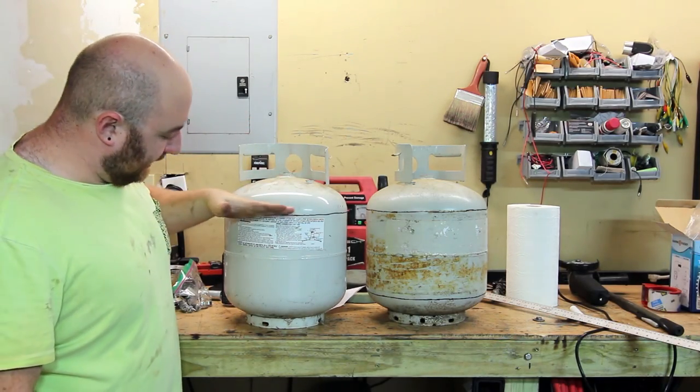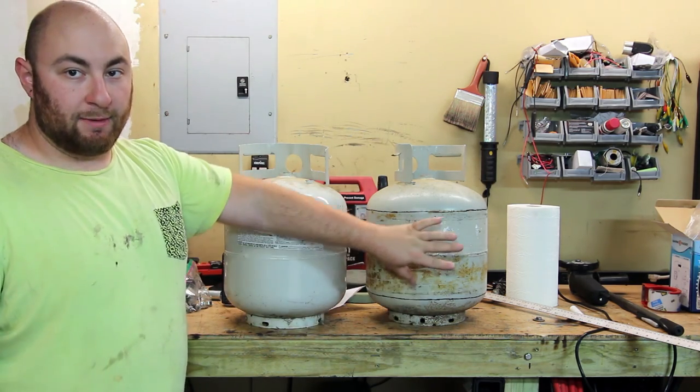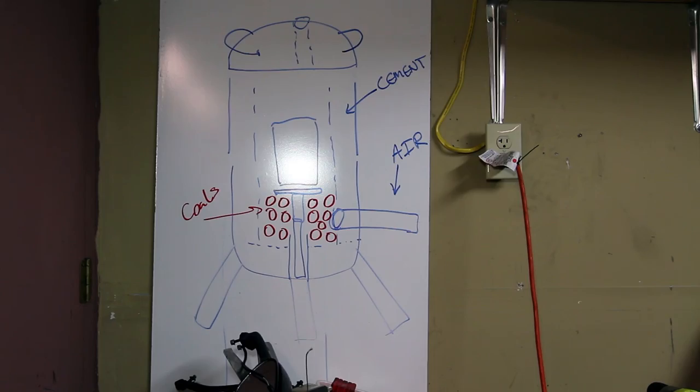There we go, we got our two tanks marked up. This one was marked at 11 inches from the ground, and this one was marked at 11 and a quarter and 3 inches from the ground — because this one is going to be our middle piece, and this one is going to be our foundation and our lid.